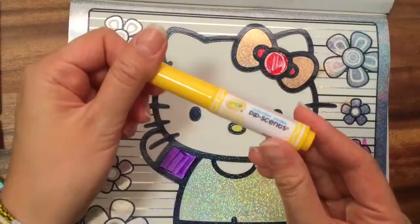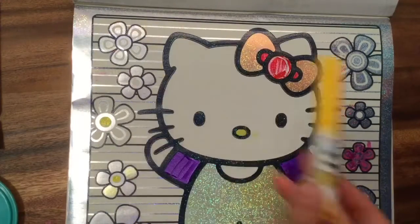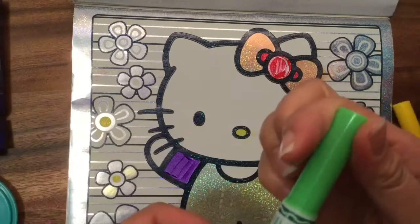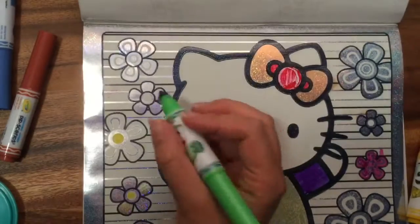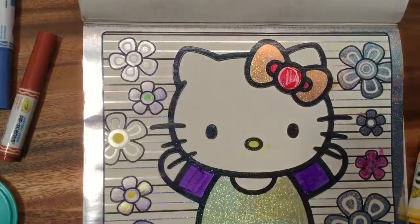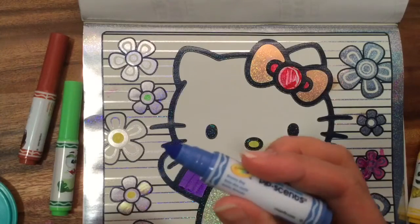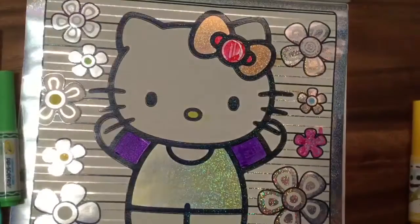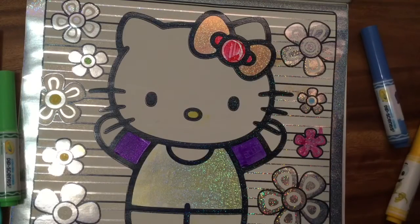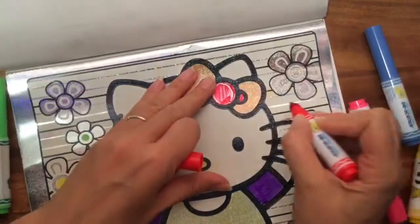I also have my Crayola Kitsense markers, so we can color some more yellow over here. This one smells like lime, so we're going to do some lime green. What should we color green? Let's go up the middle of that and color it green. And this blue — it says Breezy Bay — let's put it in the middle of that circle. Hello Kitty is mostly white so there's not much to color on her; we're mostly coloring the background. This red one smells like strawberry — you see it's holding a strawberry? Let's color these lines in the back.